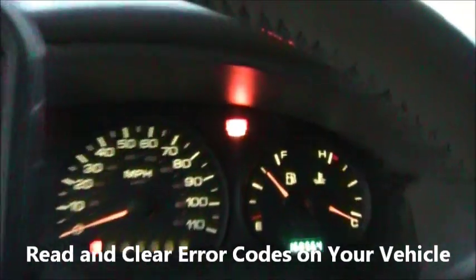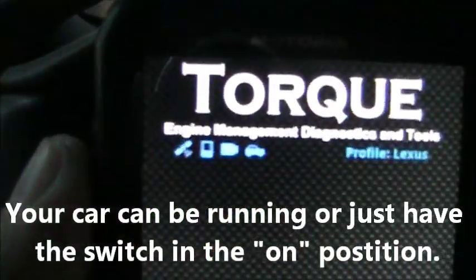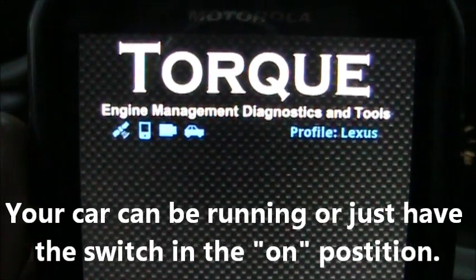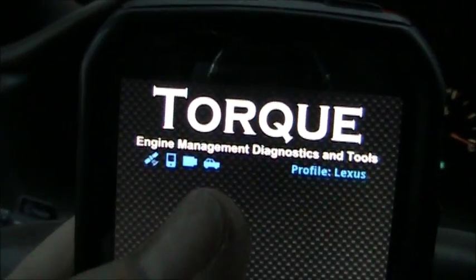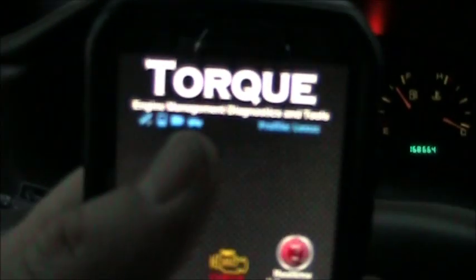As you can see, I've got the service engine soon light on and the OBD2 Bluetooth adapter is plugged in down here. I've already connected my phone to it, and once you have it connected you can see the little adapter icon — when it finishes blinking, that means it's connected to the adapter. When the car adapter starts blinking, it means it's connected to the car.